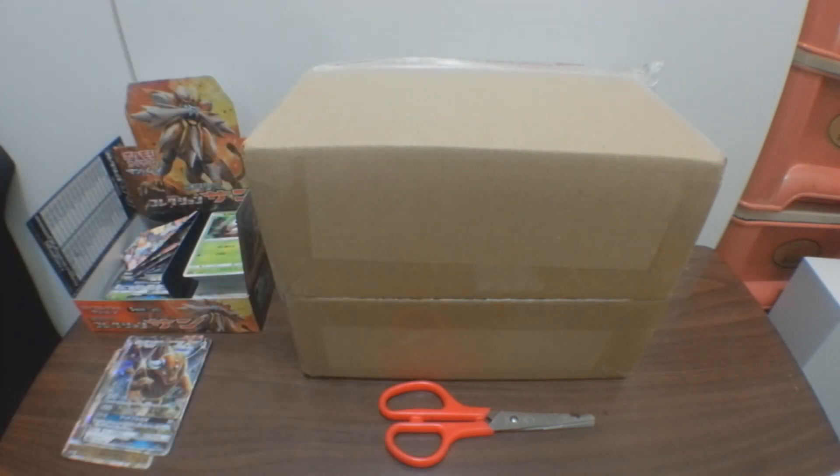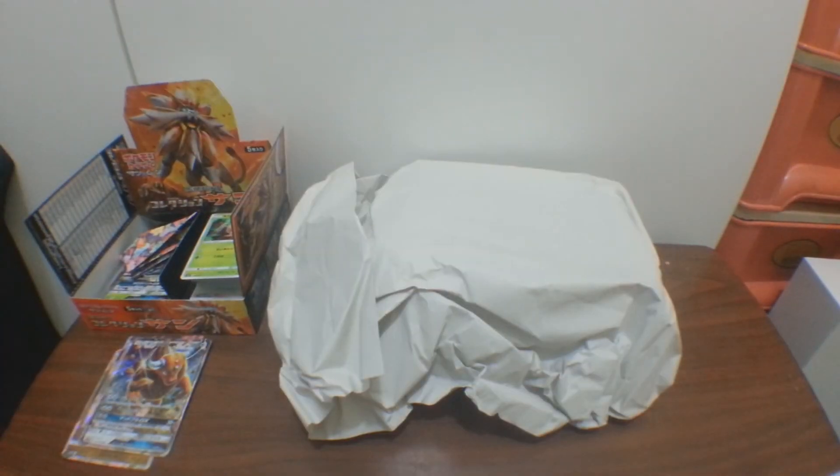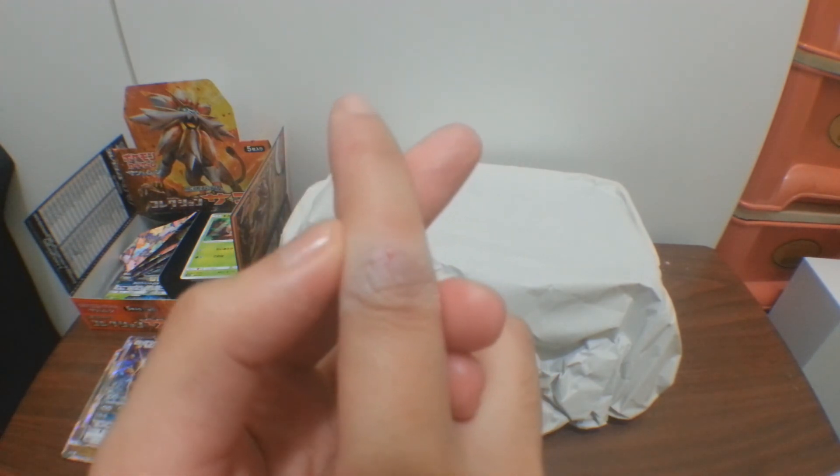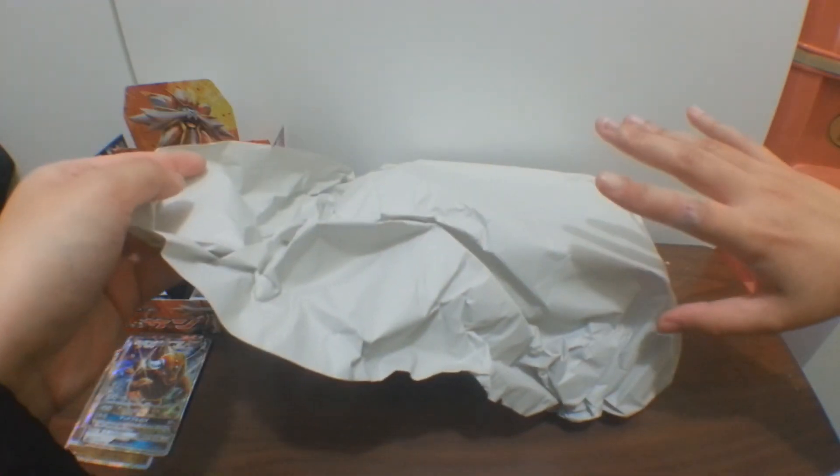I'll be right back and open this up. This time it's a little bit different compared to my previous video. I cut my finger a few days ago so I need to be careful and not waste a lot of time. I noticed they have a paper wrapping being wrapped up so I'm removing this one slowly.